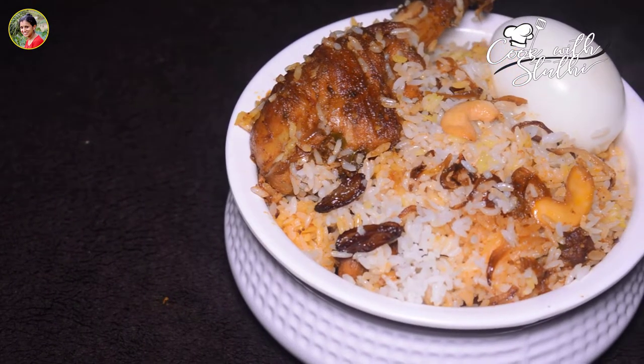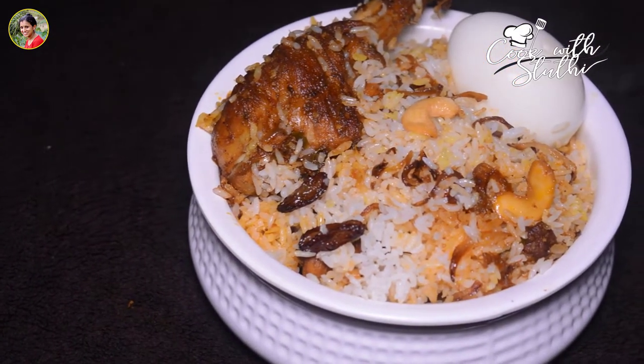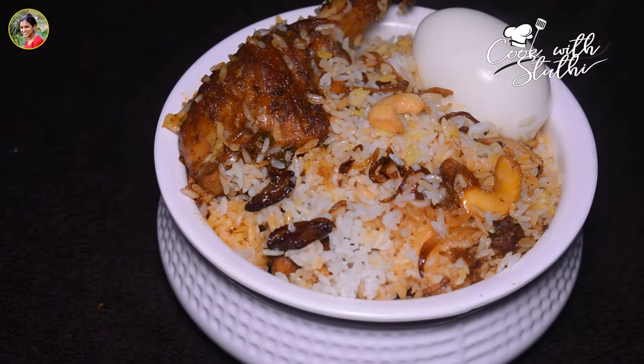You can subscribe to our channel, like, share and comment. Now let's go to the recipe.